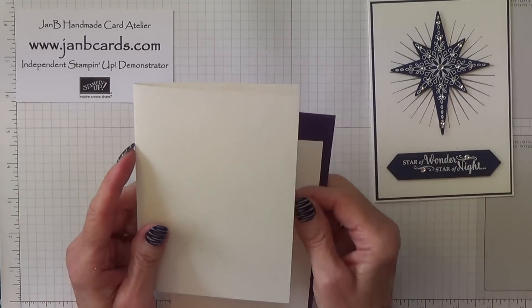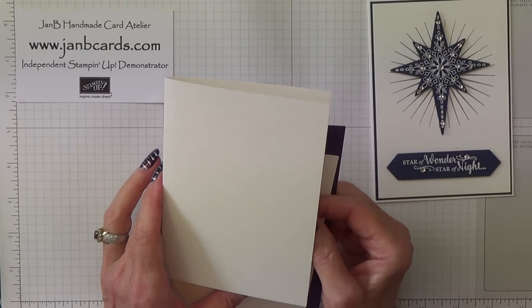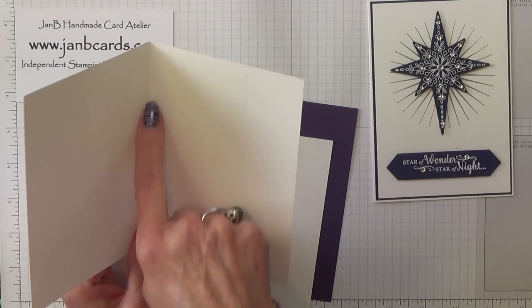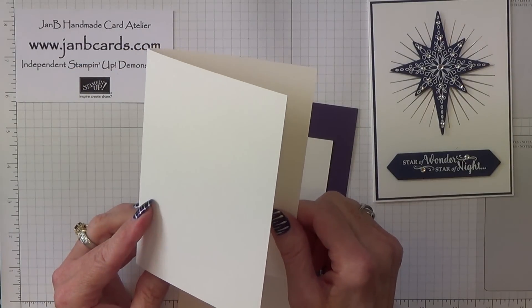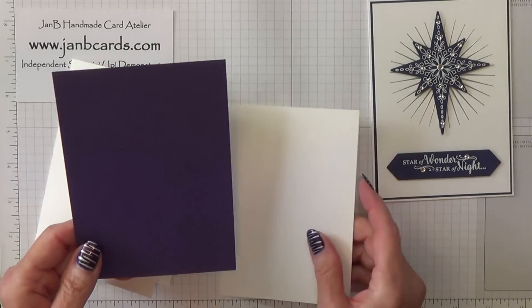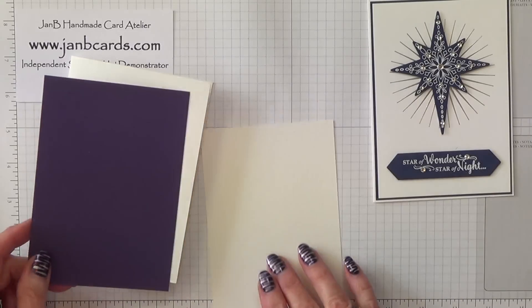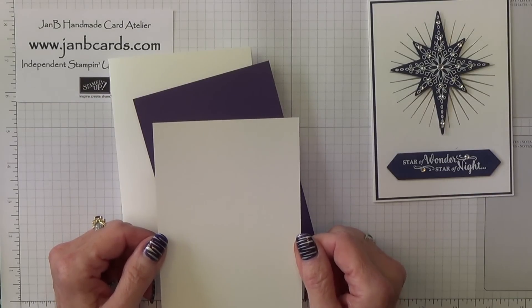So to start off with the card pieces you're going to need: this is our shimmery white cardstock and it measures 8¼ inches by 5¾ inches, scored and folded at 4⅛. In centimetres that's 21 by 14.5 centimetres, scored and folded at 10.5. And then a layer of Elegant Eggplant measuring 4 inches by 5⅝ inches, which is 10.25 by 14.25 centimetres. A top layer of shimmery white measuring 3⅞ by 5½ inches, which is 10 by 14 centimetres.